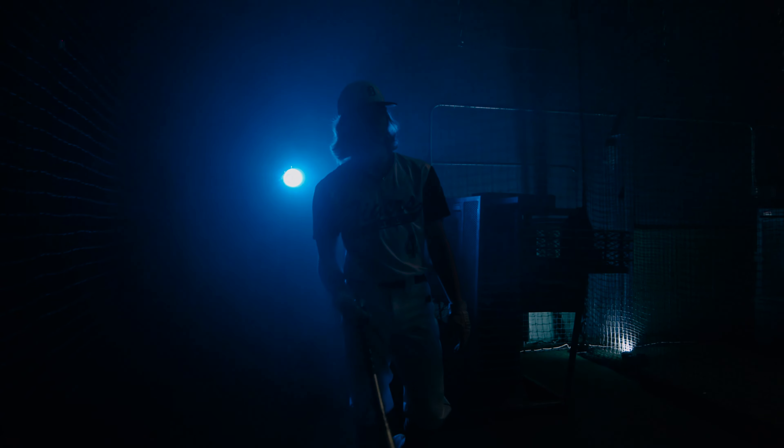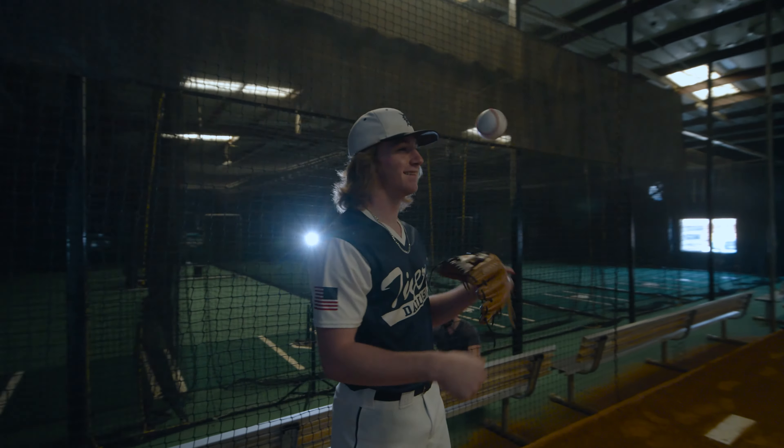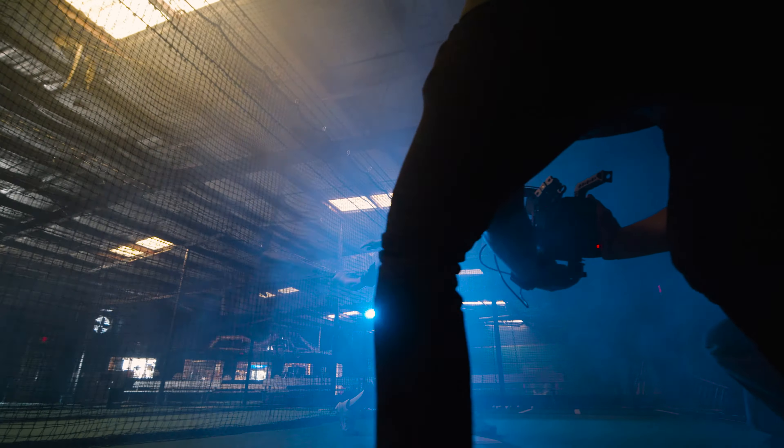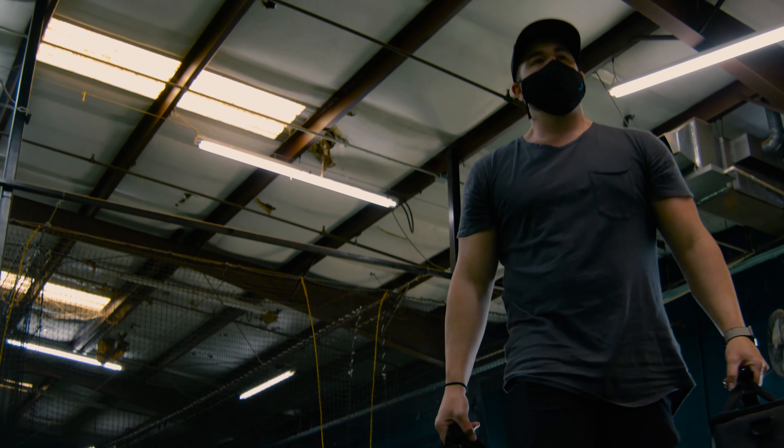The goal was to capture some high-end branding content of a baseball player in his element. It's wintertime here in the US, so it's baseball's offseason. Fortunately, we were lucky enough to shoot future big-league standout Colby Porter inside a batting cage facility. Special thanks to Chris Etheridge, coach of the Dallas Tigers, for helping us out.